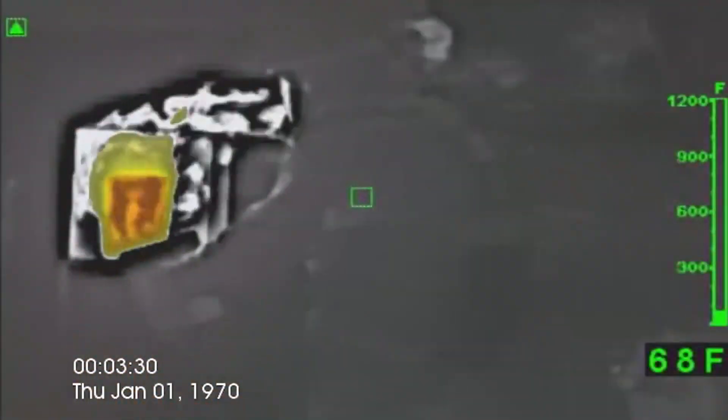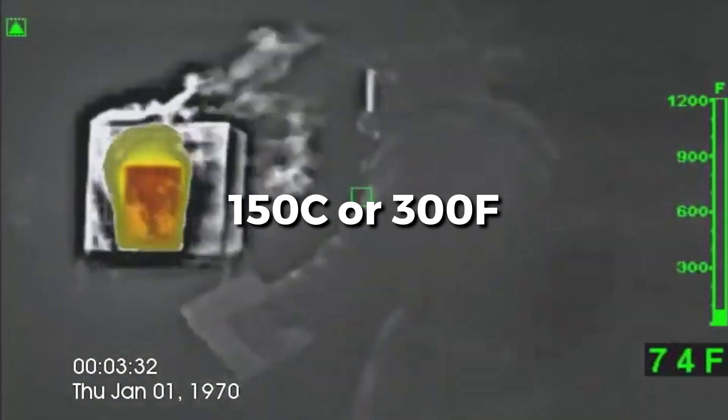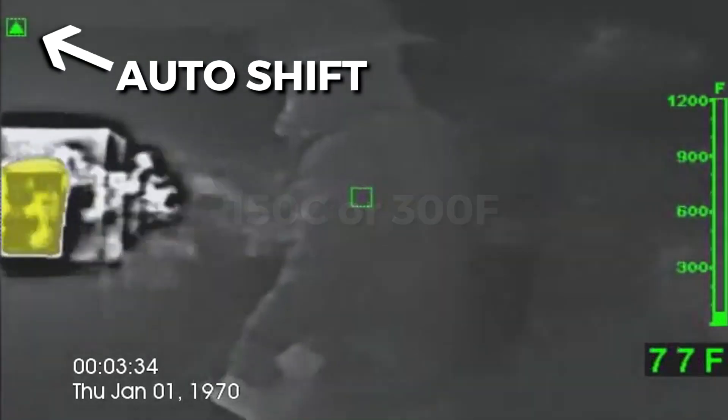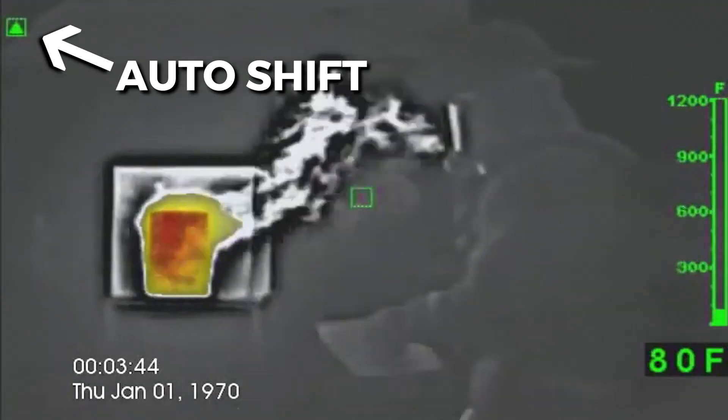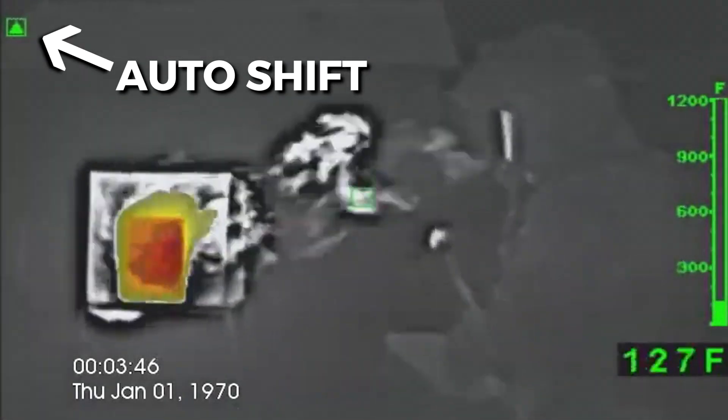When it comes to 150 degrees Celsius or 300 degrees Fahrenheit, it auto-shifts from high gain to low gain, with a small green box and triangle shown in the display screen's upper left-hand corner.